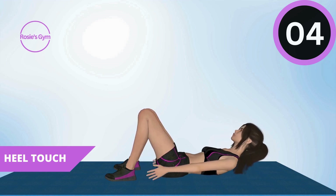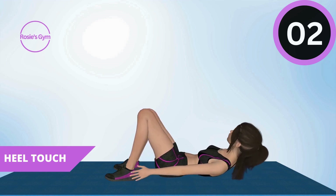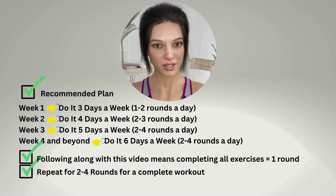Congratulations on completing our recommended exercise plan. By following this program, you've taken a great step towards improving your strength and fitness level. Remember to continue challenging yourself by increasing the number of rounds per day and the number of days per week. With consistency and dedication, you'll be able to reach your goals in no time. Keep up the great work.